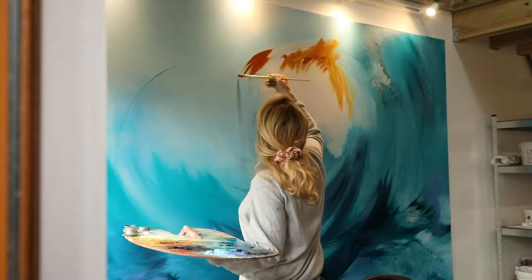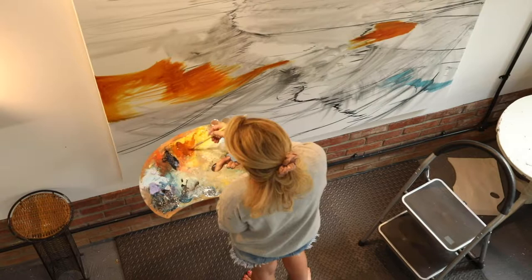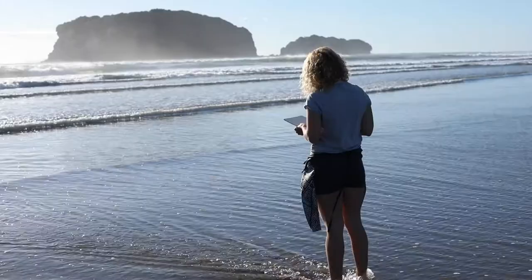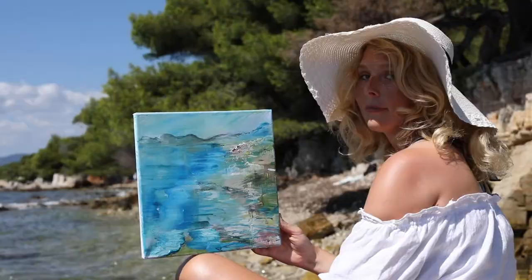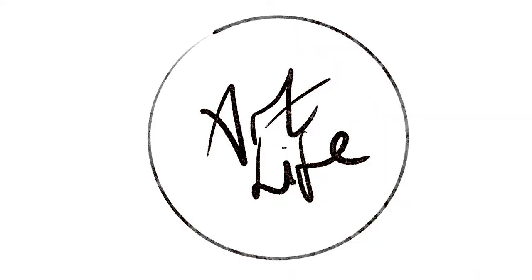Welcome back to another episode of ArtLife. This week is all about still life and I'm going to start by painting a pear. I'm Jessie. I've been a full-time artist for 10 years and thought it about time I start sharing my painting techniques and adventures. Subscribe to join me every week for a window into my art life.